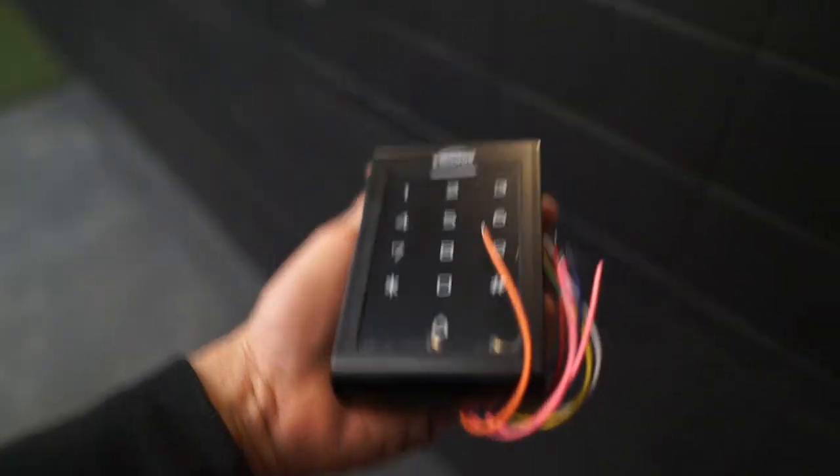Next up, we're going to have to connect the pin pads — these right here. This is how people are going to plug in their pin to get into the building, and then it will send a signal to the door to unlock, and people will be able to come in.